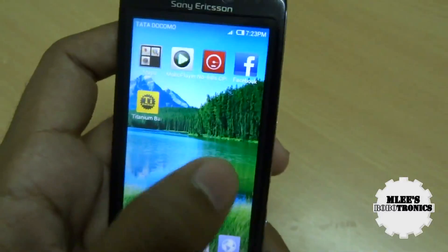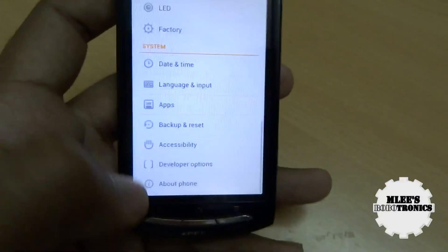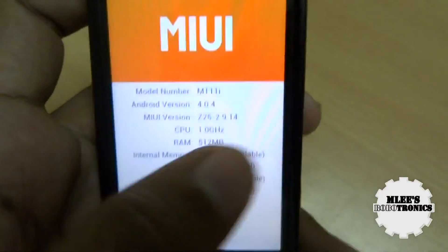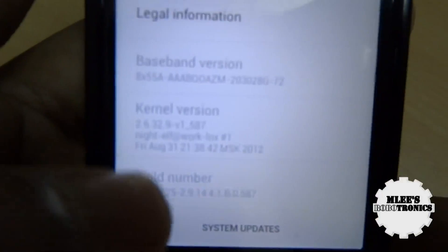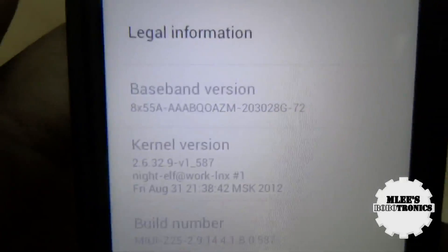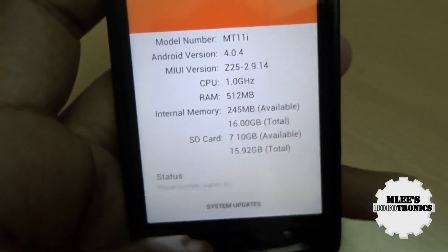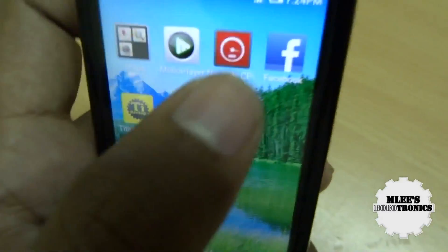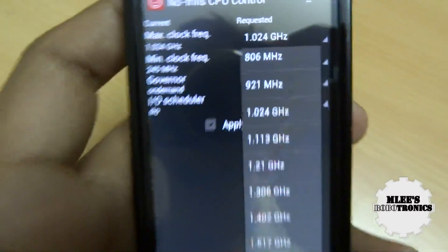The kernel running on this MIUI ROM is the Night Elf kernel. Looking at the about phone section: it's an Android 4.4 based MIUI ROM, the CPU is 1GHz, and RAM is 512MB. The Night Elf kernel supports overclocking. In case you want to overclock your phone, you can do that by installing an app called No Frills CPU or Set CPU. You can increase the speed of your phone — I can take it up to 1.6GHz. I haven't done it right now as I want to preserve my phone's life, but probably when it gets sluggish I would.